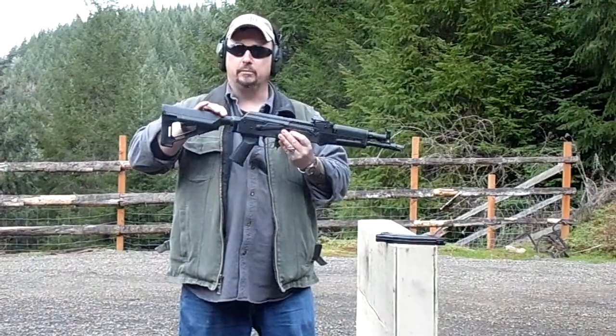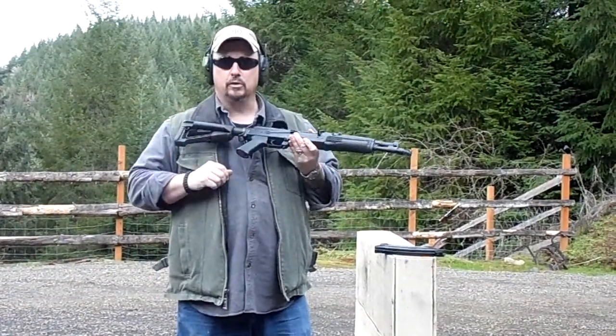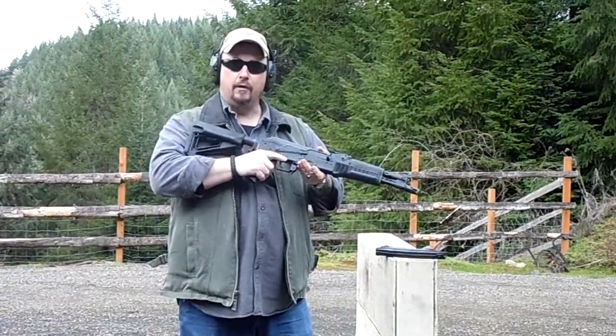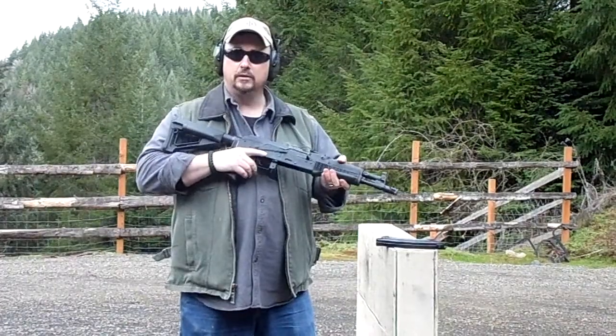We've got a Rifle Dynamics M4 stock adapter with a Magpul stock and we're running the Magpul pistol grip. It makes for a really comfortable little short-package rifle, very lightweight, but we want to see how it runs.